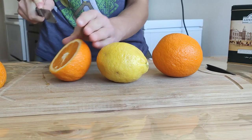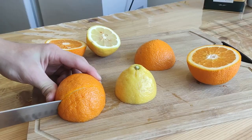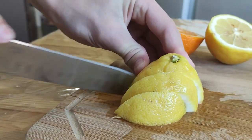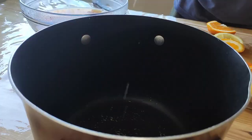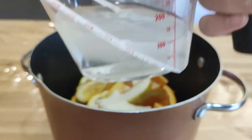Now we're gonna need some citrons. Divide each one in half, then later into wedges. And now we're gonna put it all in the pot. Don't forget to add five spoons of sugar and one hundred milliliters of water.